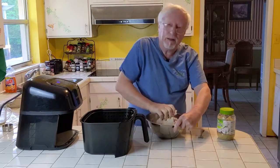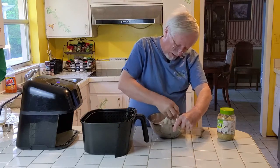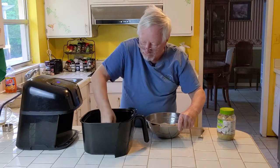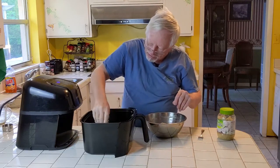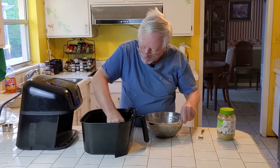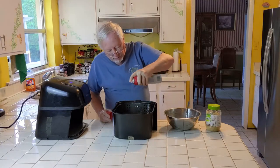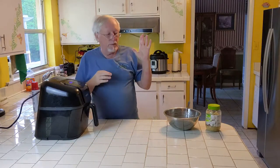This is the boring part — mixing up the dough. What we're gonna do is just keep pulling off pieces and make little round biscuits. You can make them bigger or smaller as you go. That stuff really sticks to your fingers. I sprayed the inside of the basket with canola oil — that should make them crisp up nicely. 400 degrees for 8 minutes; we'll come back and see how they turned out.